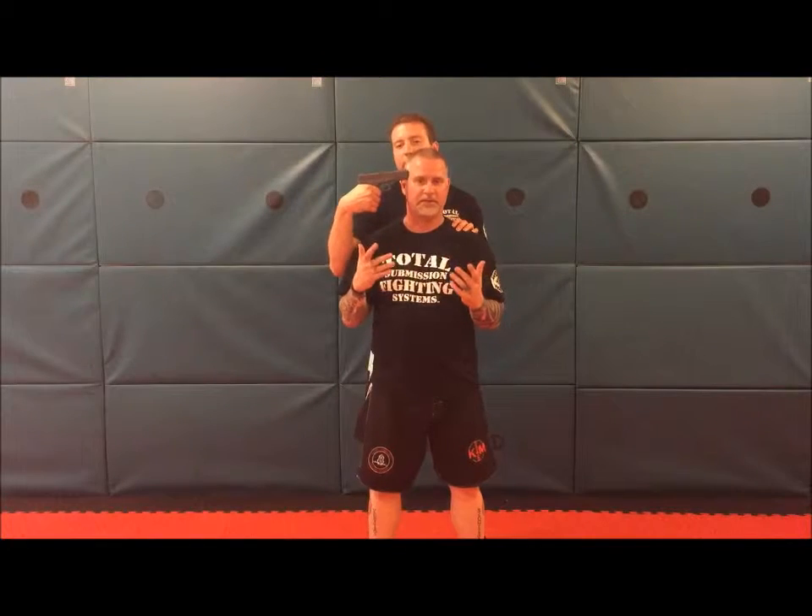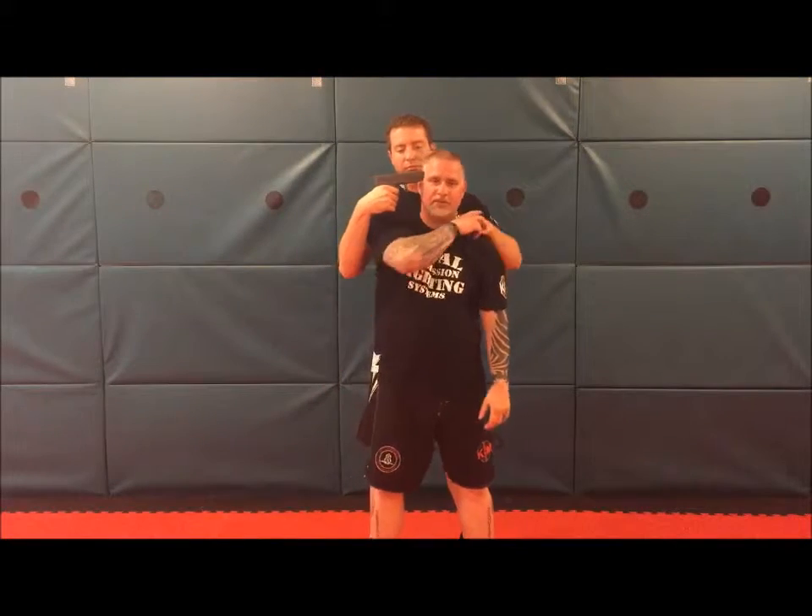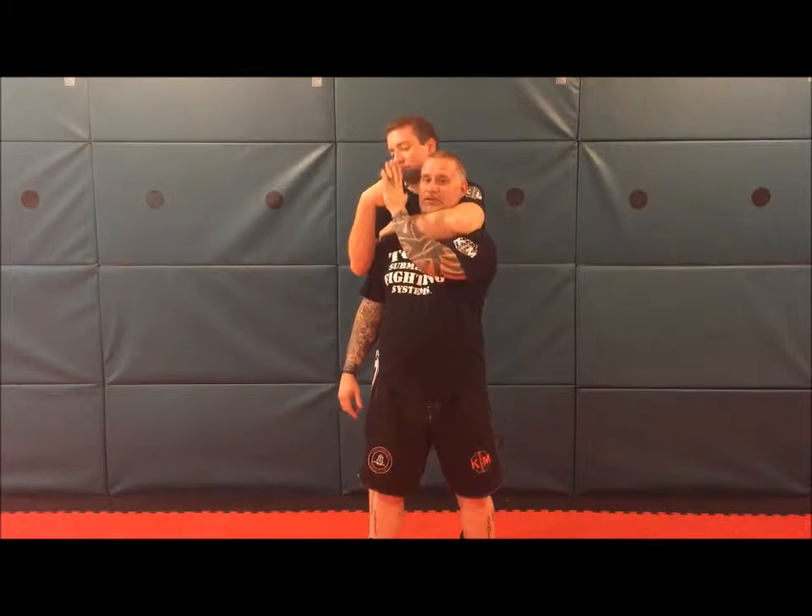Alright, next technique. Gun from behind to the side of the head, version two. The attacker comes up and he's here — now resting on my shoulder, I would always just do my little step and turn. But this time he's actually kind of holding on to me, so this isn't gonna work.